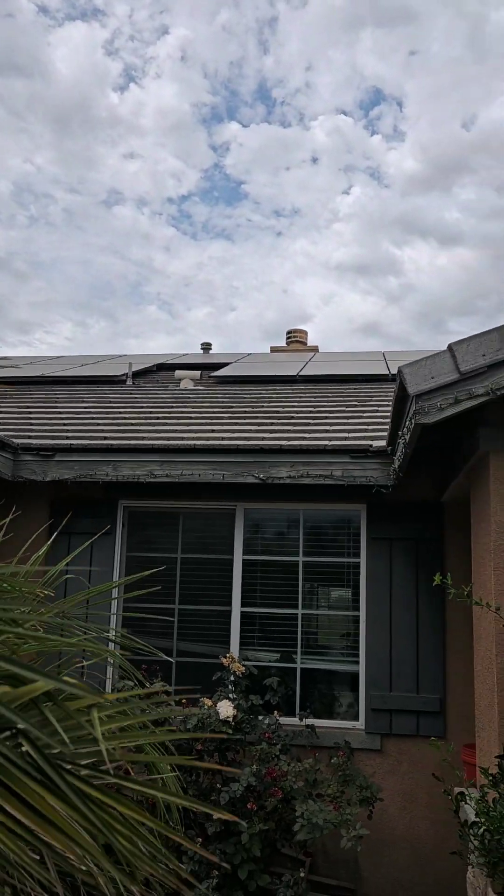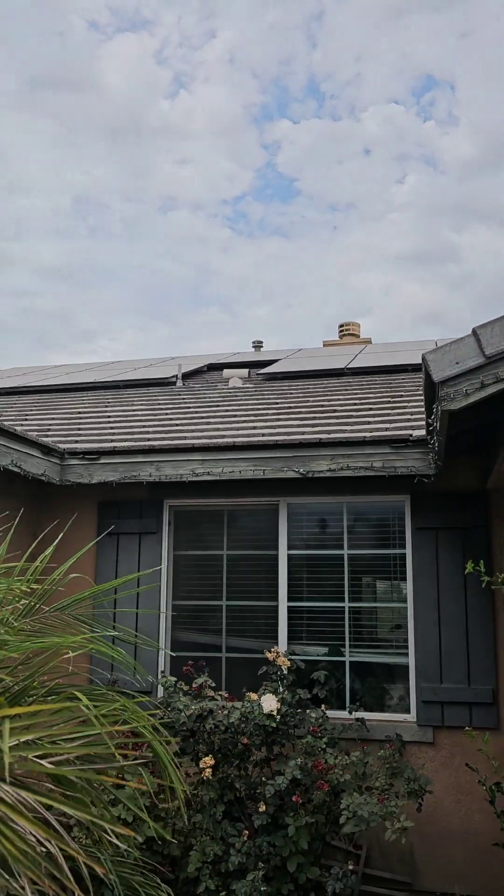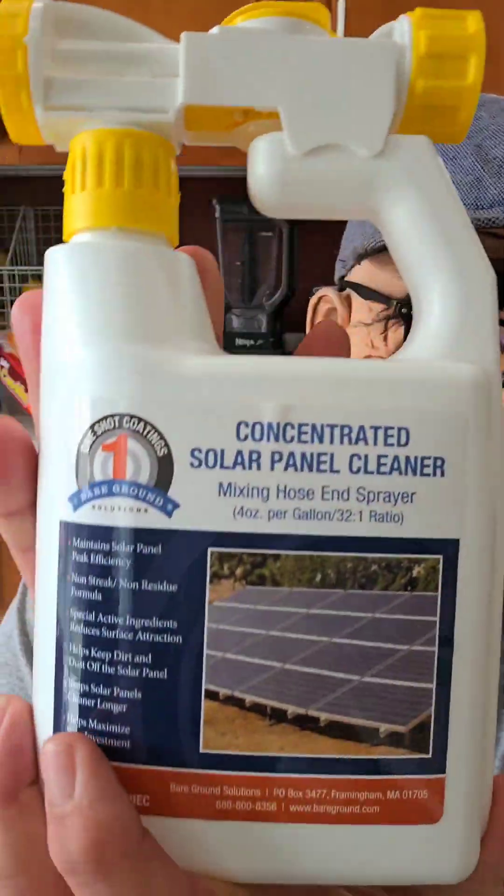Alright guys, it's a cloudy day. I'm going to get up on the roof and clean my solar panels. Now I'm not a big fan of getting up on the roof because I know there's a good chance I'll fall off or whatever, but it's got to be done.